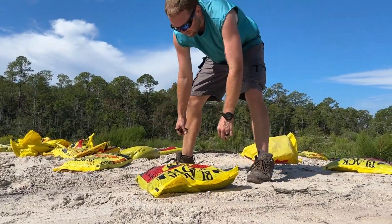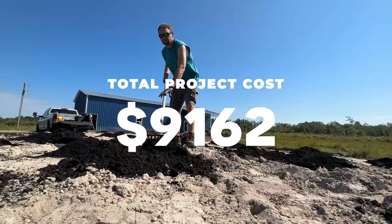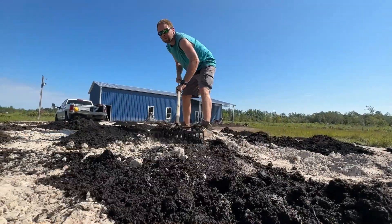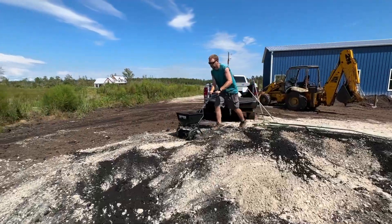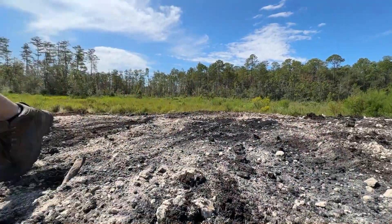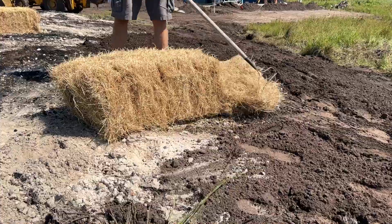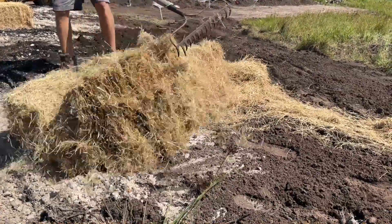Our septic cost totaled out to $9,162, which is just under $10,000. Note that we didn't have to borrow or rent any equipment because we already had that on our own, so factor that into your costs if you don't already have that set up.